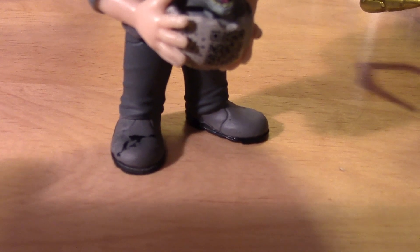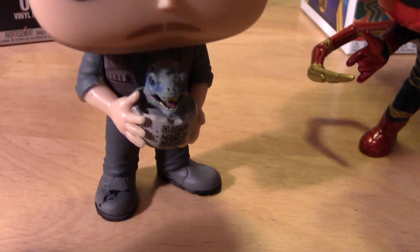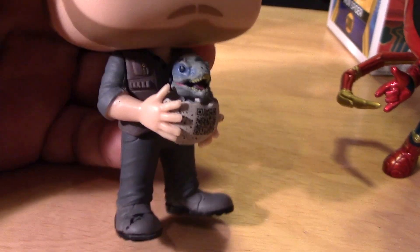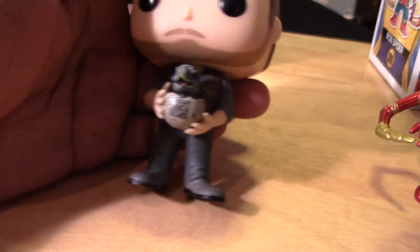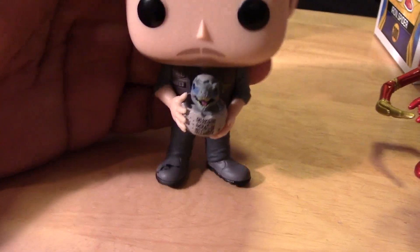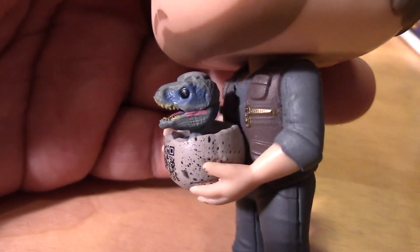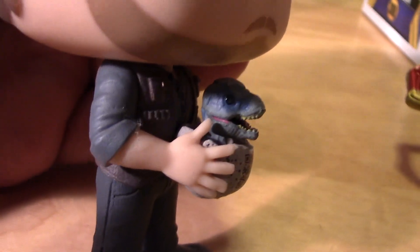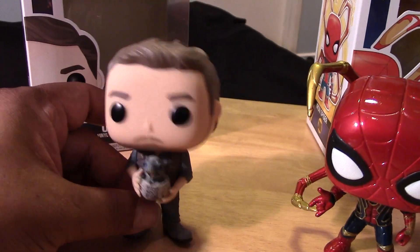I don't know why but mine has some black splotches there on his shoes. I don't know, is that some Dilophosaurus sputum? I'm not sure, but quality control, Funko. At least it's on his shoes so I can imagine he's just been trekking through the jungle or something like that. But pretty cool details — I like that little baby raptor there, almost looks like a baby Blue or something. Cool figure, especially if you are trying to complete your Jurassic World collection.